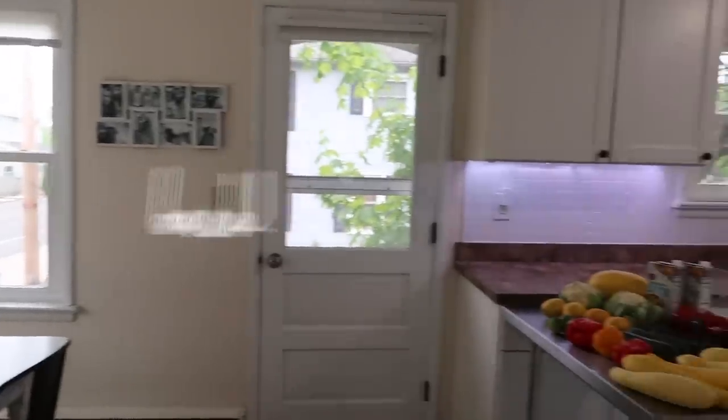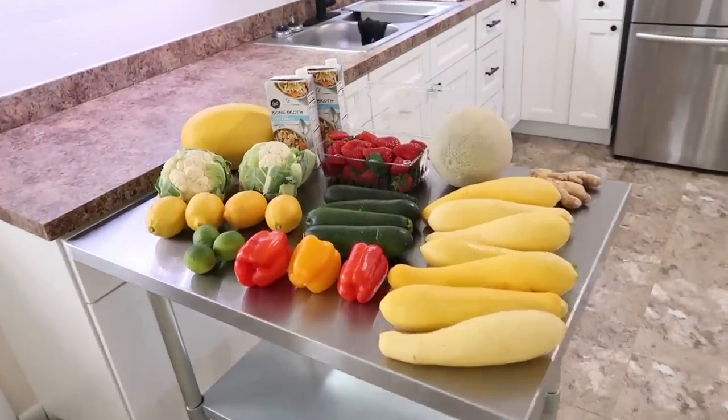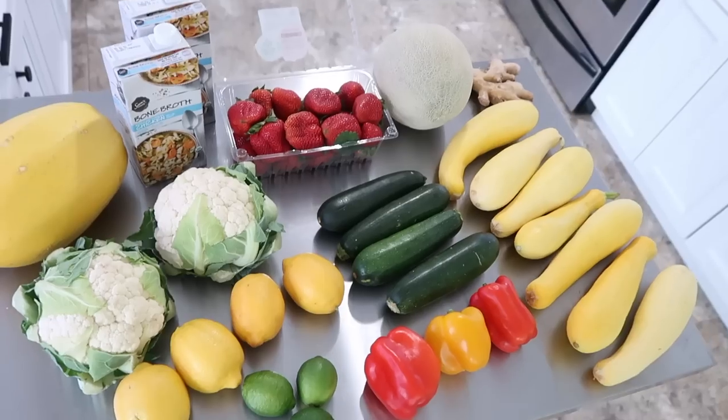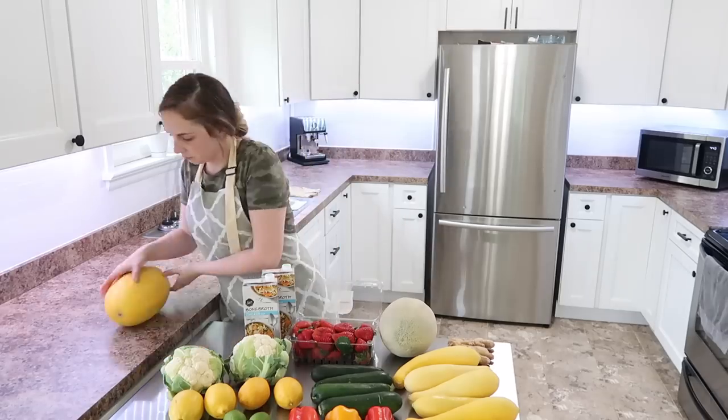Hey everyone, welcome back to another monthly meal prep. I'm really excited about this week's video. I have a lot of fantastic recipes to share with you. This week's video is sponsored by Allform — I'll be sharing a little bit more about that later on in the video.